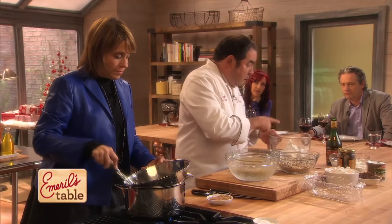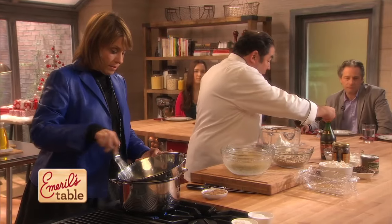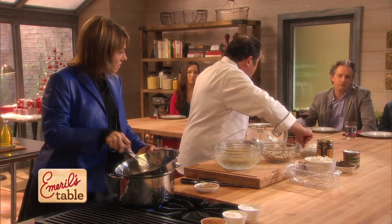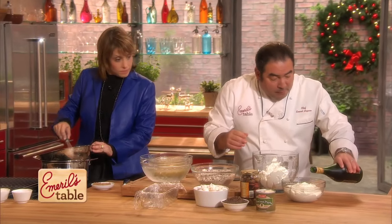We also have a stiff meringue with high, stiff peaks and a little sugar. I also have whipped cream, not sweetened yet, because we're going to add a little bit of brandy to that.